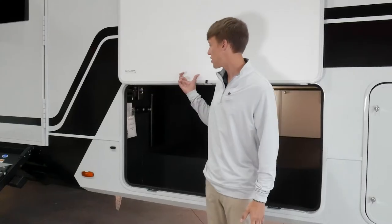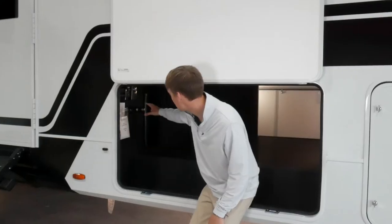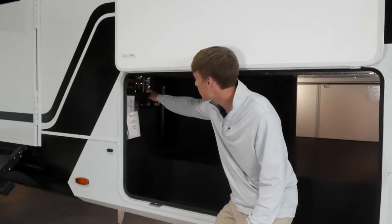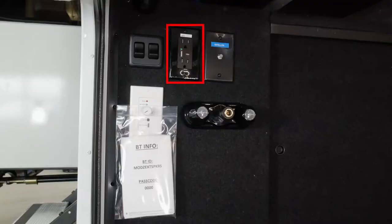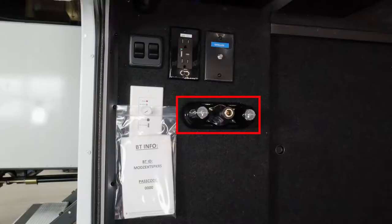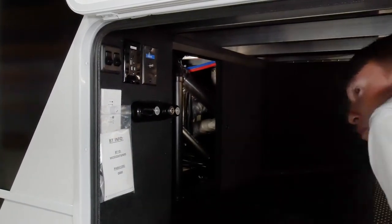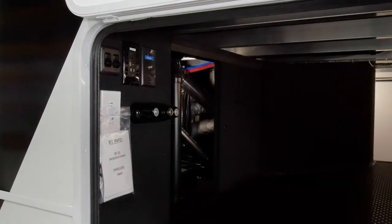Just by your door-side baggage door underneath your skirt metal you have your LP quick connect, and then on the inside you have your satellite coax. To the left is your outlet, just to the left of that you have your underbody lights and your pass-through light switch, and then just below you have the controller for your exterior speakers. In this bag are all the directions to pair your phone, and just to the right is your hot and cold water hookup. Just to the right are your sliding pass-through access doors that are removable, so if you need to get back there you do have access.